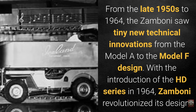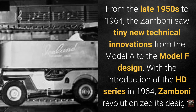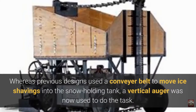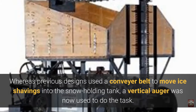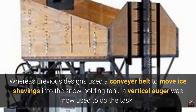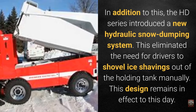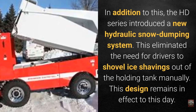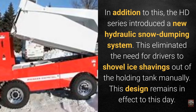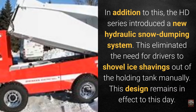With the introduction of the HD series in 1964, Zamboni revolutionized its design. Whereas previous designs used a conveyor belt to move ice shavings into the snow holding tank, a vertical auger was now used to do the task. In addition, the HD series introduced a new hydraulic snow dumping system, eliminating the need for drivers to shovel ice shavings out of the holding tank manually. This design remains in effect to this day.